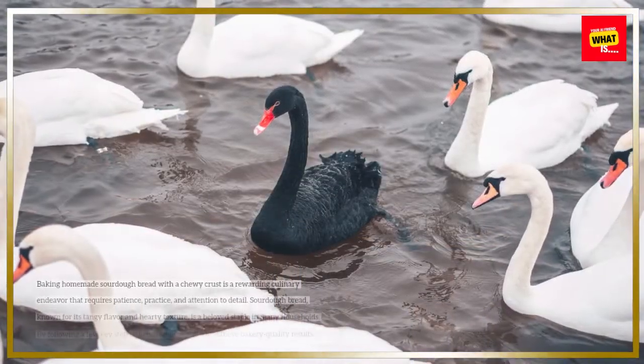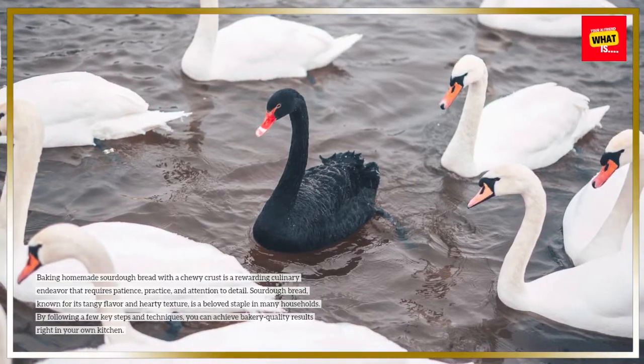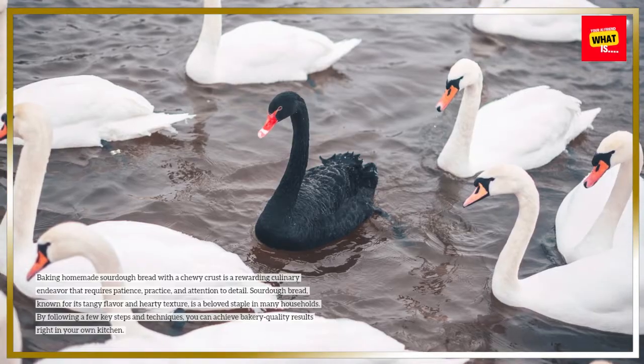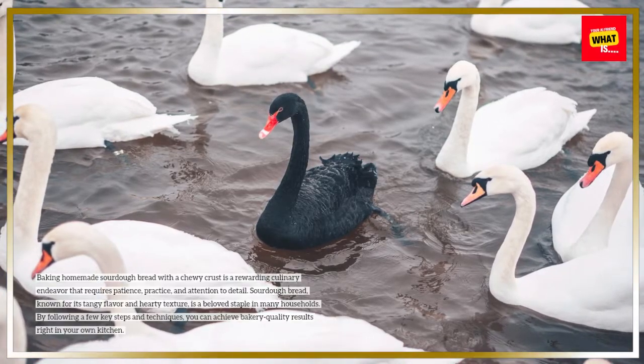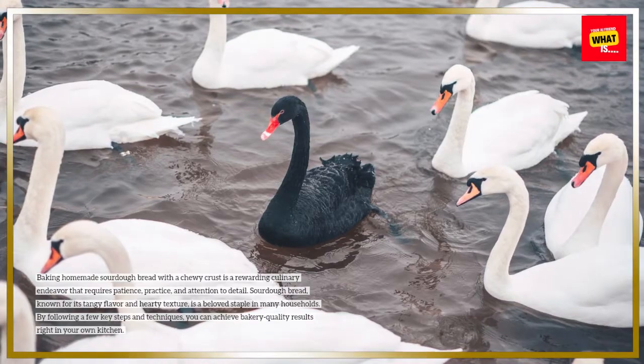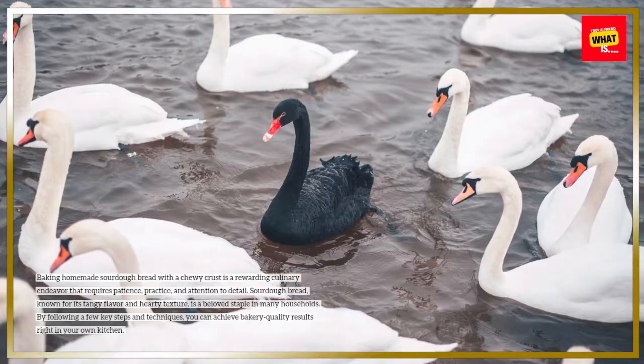Baking homemade sourdough bread with a chewy crust is a rewarding culinary endeavor that requires patience, practice, and attention to detail. Sourdough bread, known for its tangy flavor and hearty texture, is a beloved staple in many households. By following a few key steps and techniques, you can achieve bakery-quality results right in your own kitchen.